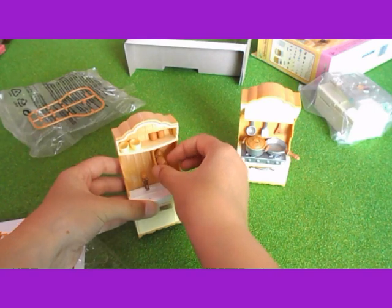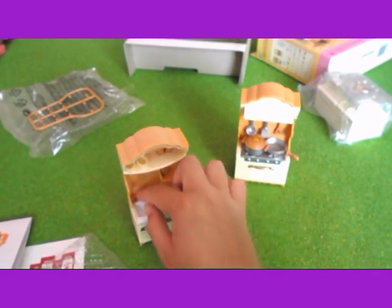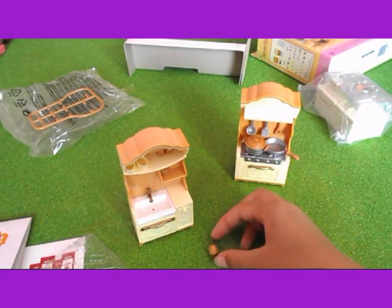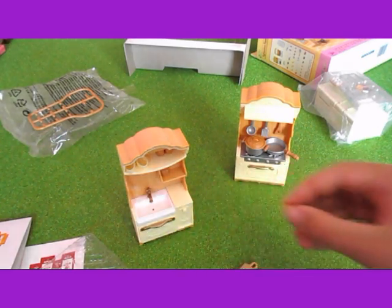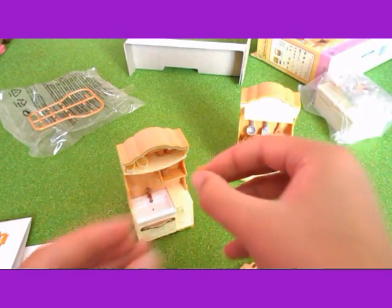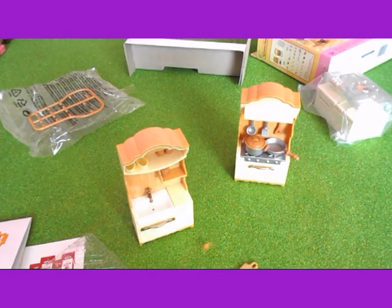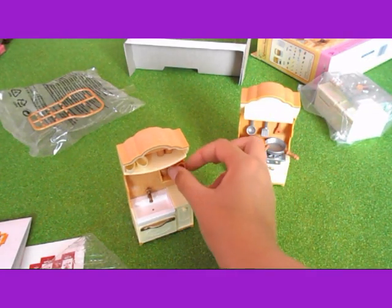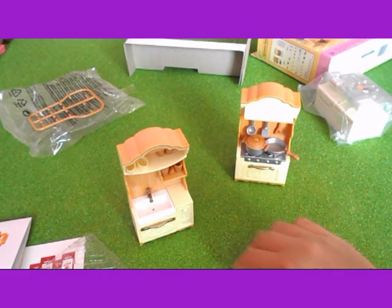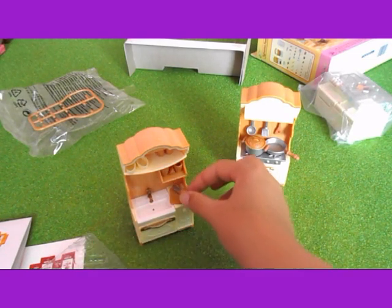That one's fallen over. It's quite fiddly because they're only little. Right, I'm just going to put that up there for now. And then the chopping board and the knife can go on here.